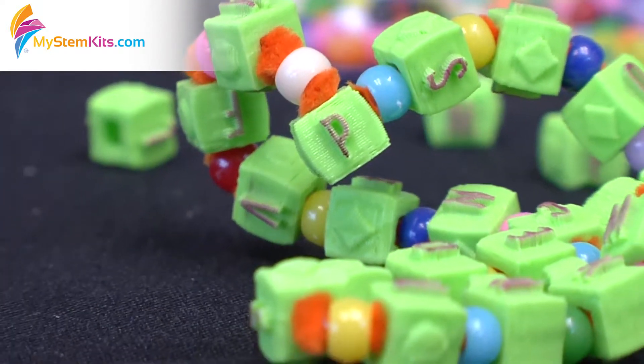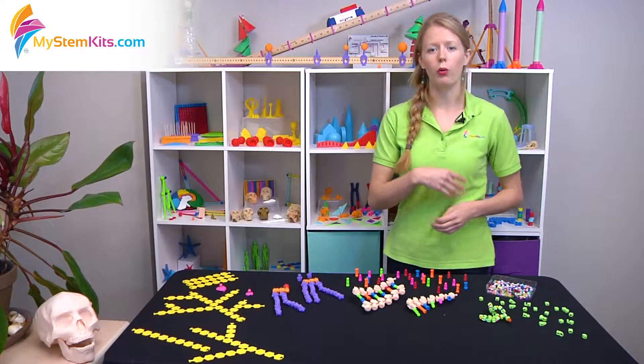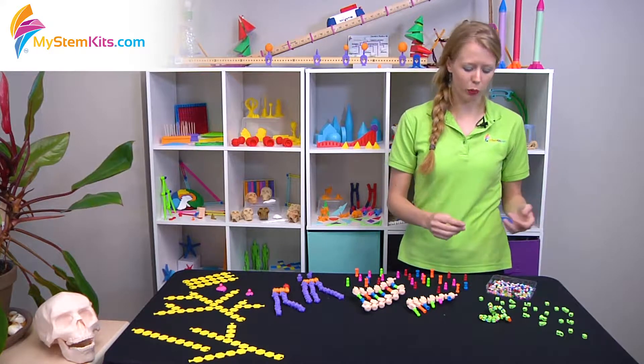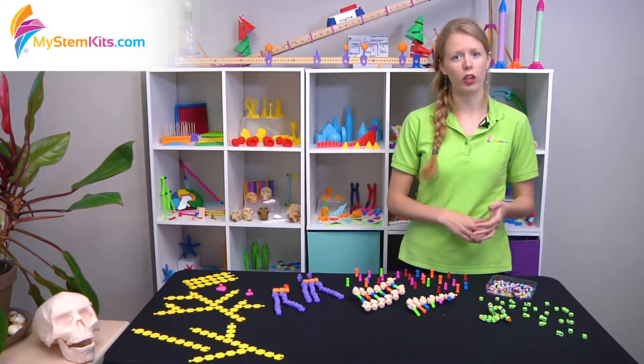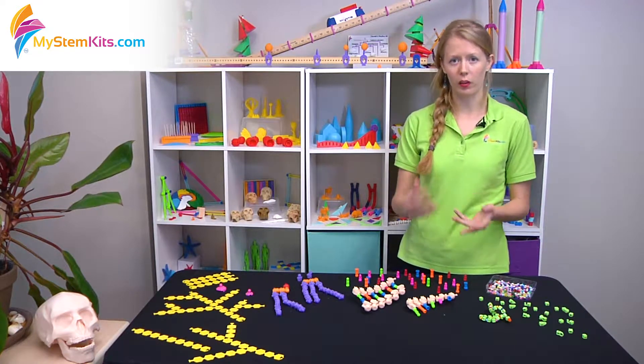With this kit, we're really focused on the function of the proteins and how, if you have a mutation, it might change the function of the protein. With that, you're looking at protein folding, the shape it forms, and what impact that has later down the line on the body.